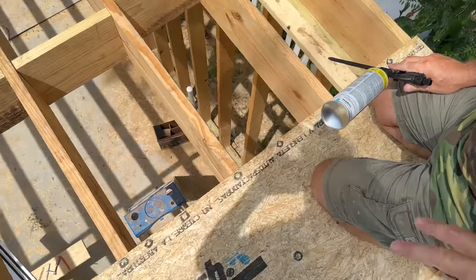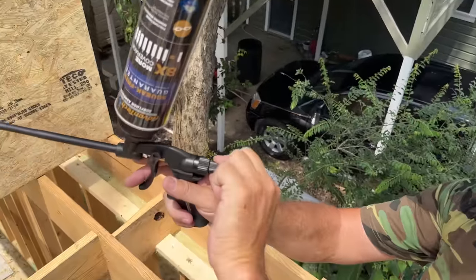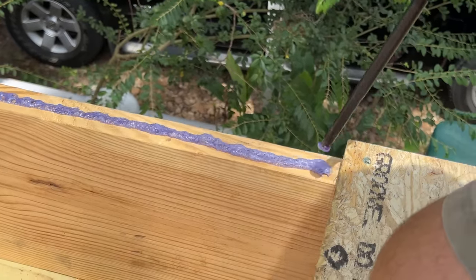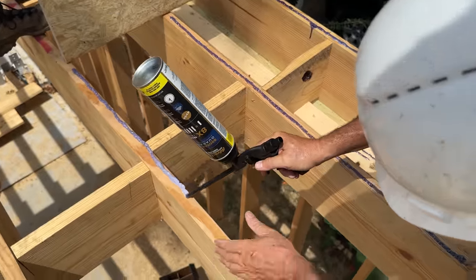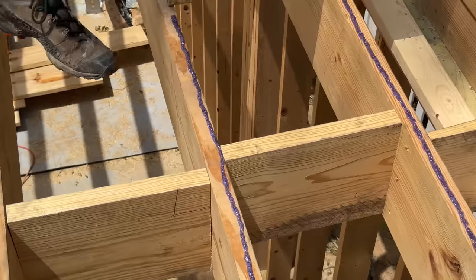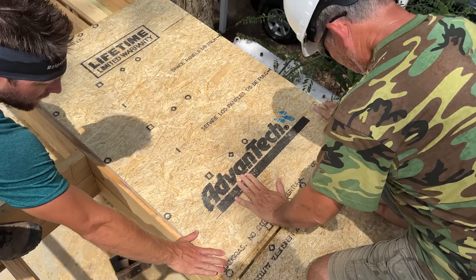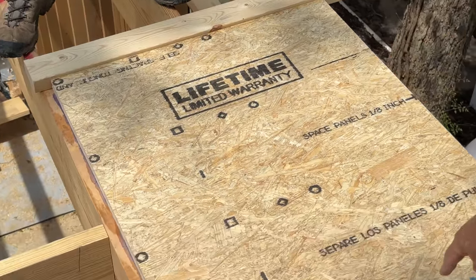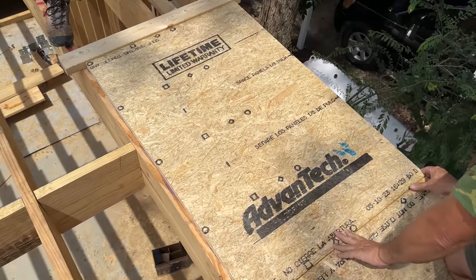We're starting on our second course, using the first course as our filming platform. We've got our polyurethane glue loaded up — just a little adjustment so it puts down the perfect bead, about a half-inch wide bead of foam that gels down to about three-eighths of an inch wide. Do one or two sheets at a time, put all your fasteners in, then move on to the next one. We put a block on the end to protect the groove so we don't beat it up with the sledgehammer, then Rad taps it in until it's seated.